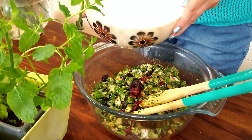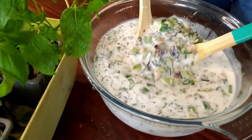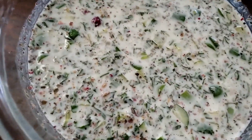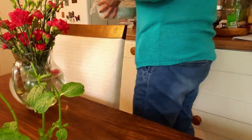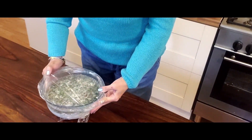Now I'm going to add the yogurt and water mixture to the cucumber and herbs mixture and stir to combine. It looks really fantastic. Our cucumber and yogurt soup now needs to go into the fridge for an hour until nicely chilled and ready to serve.